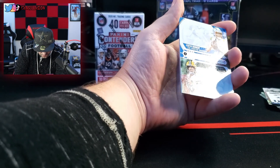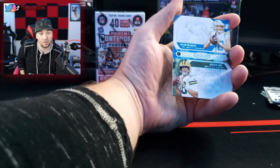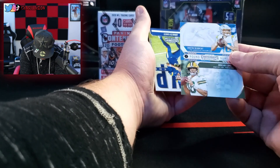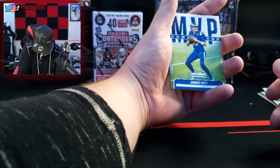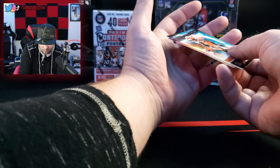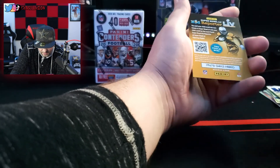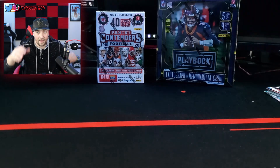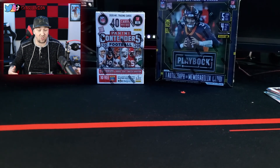Here we go again — another rookie: Justin Herbert and Jordan Love card. Like, are these legit rookie cards though? I don't know. MVP Jared Goff. Rookie of the year — you did not get it, my guy. Ted Higgins. And the last card is a code card. These two packs have been ridiculous — I don't even know if they really have been, but to me they have because I don't know what I'm looking for.